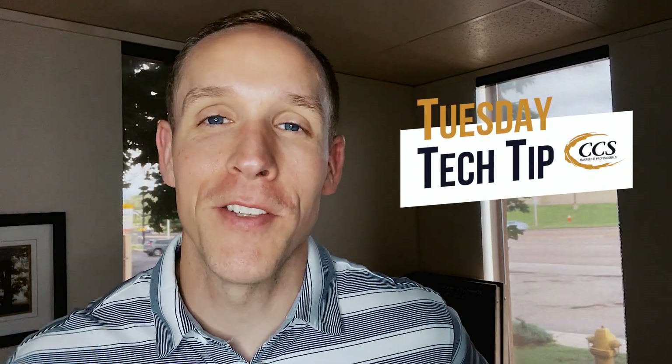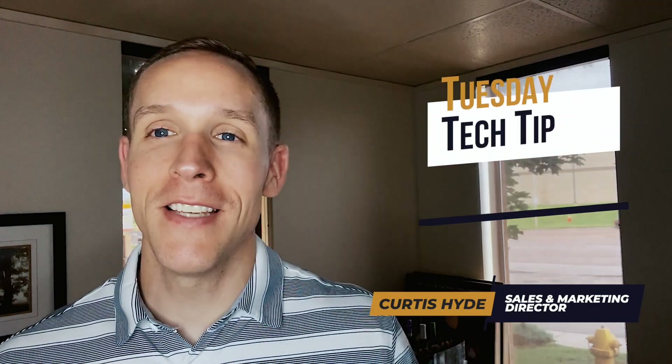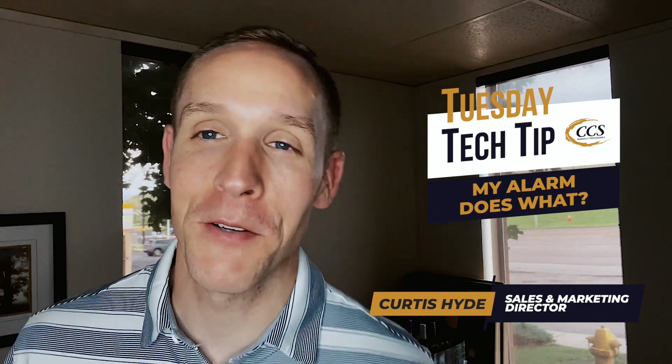Good morning, good afternoon, good evening — it's Curtis Hyde with Colorado Computer Support, and I appreciate you hanging out with me for this week's Tuesday Tech Tip as always. If you use this as your alarm clock every day, this tech tip is made for you, so make sure you hang around for this quick minute.